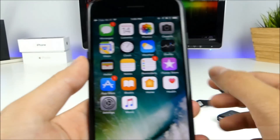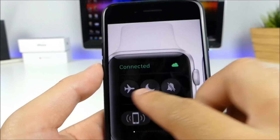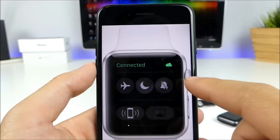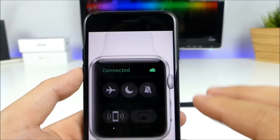Now usually with the original WatchOS 3 and iOS 10, you would have this icon right here — connected — and you have the connected icon. And when they're not connected through Bluetooth, you would have a cloud icon representing that both devices are connected through Wi-Fi.